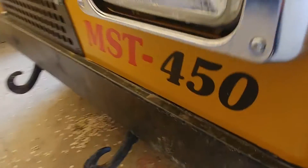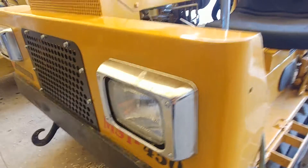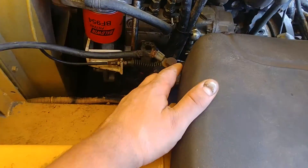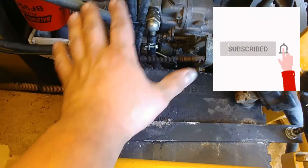This is MST 450 Maruka. It's simple, and I would like to point out a few interesting details. Cleanup is first — make sure everything is clean. That seal is leaking and I have to remove the seat and the battery because they're all in my way.